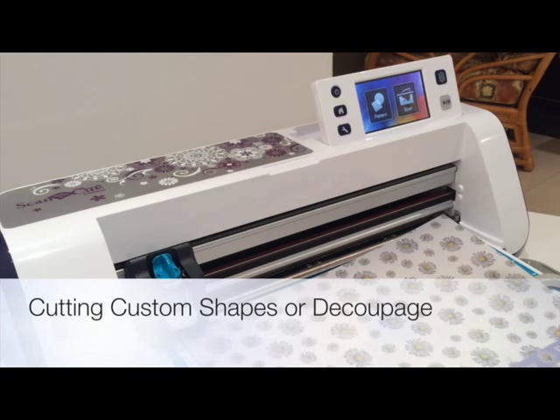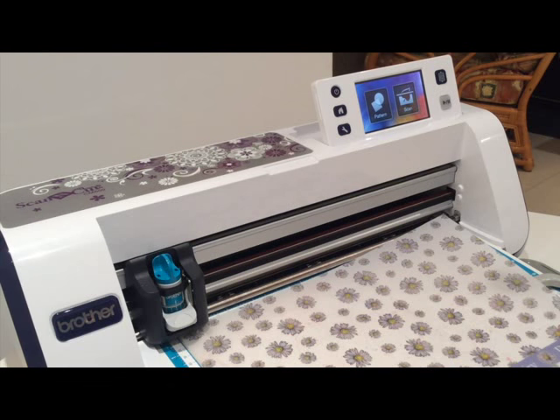Hi, somebody contacted me recently and said that they had a sheet of decoupage but they only wanted to cut certain designs out of the sheet and they didn't know how to do it. So in this quick video I'm just going to try and give you an idea of how it can be done.